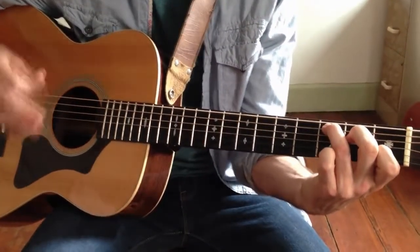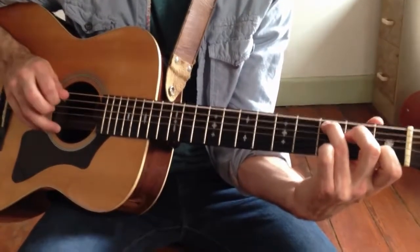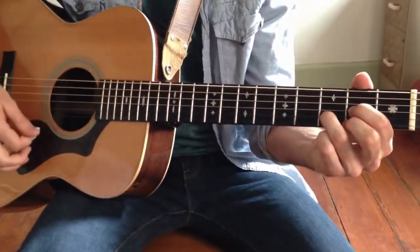After those 3 strums, we have the transition from C major to D major. It's going to be 3rd fret A string, 2nd fret D string — which is already inside the chord, so that's just an arpeggio — and then 4 strums to the D major.